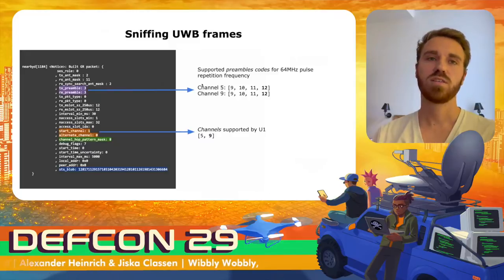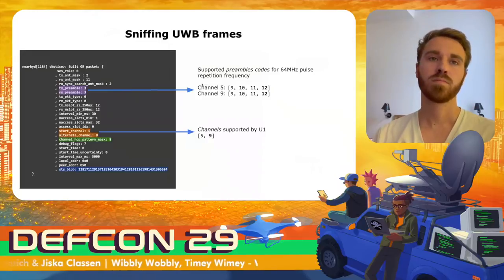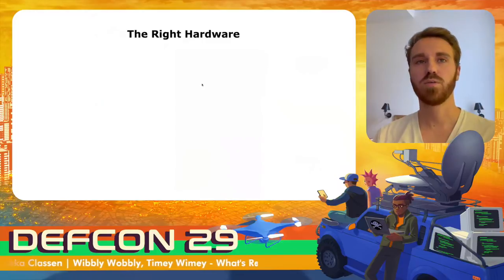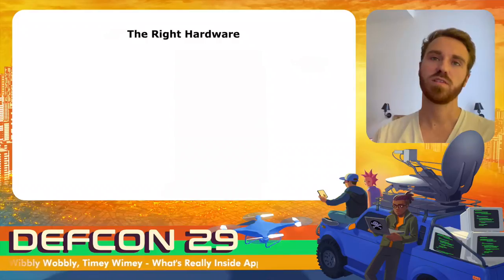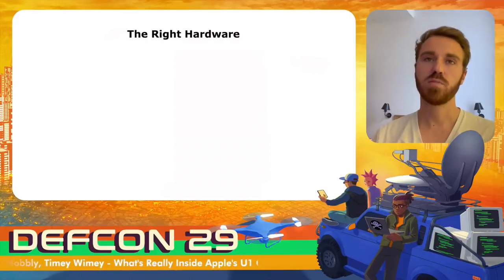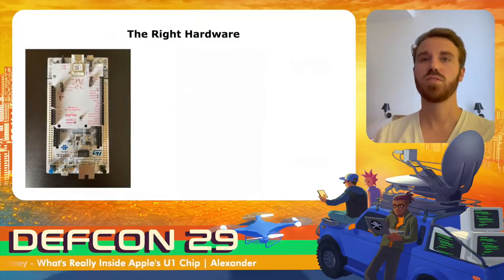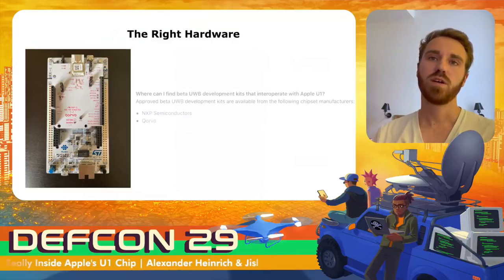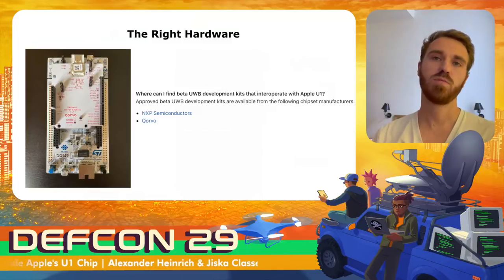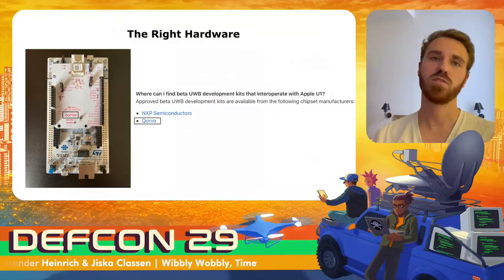Next we needed the right hardware. We were looking for development kits that support the most recent standard, and we found one from Qorvo, which also uses the same channels as the U1 chip. Apple then actually announced support for third-party devices and confirmed the Qorvo device we bought is one of the supported third-party development kits. So we bought the right hardware. But to receive frames, we also need the right configuration — most parameters need to match, otherwise reception errors occur and frames are not readable.